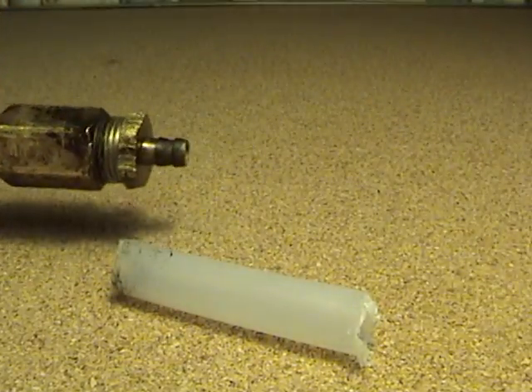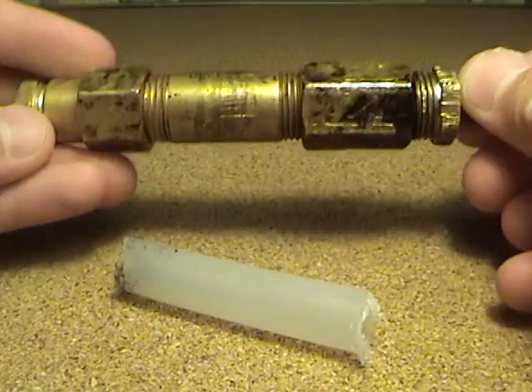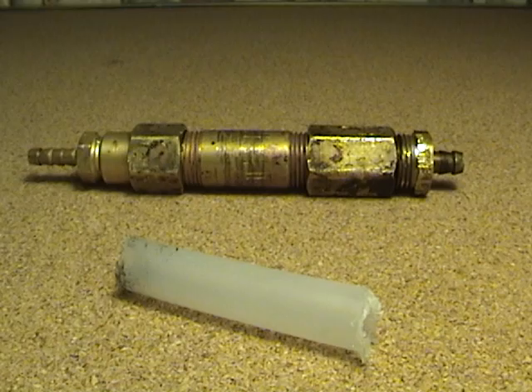Don't ever stand downrange from the nozzle because it can shoot a piece of polyethylene tube pretty far. If you have any questions or comments, please post and I'll try to get back to it as soon as I can. Thanks for watching.